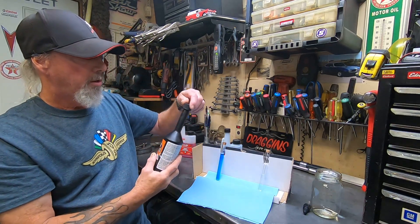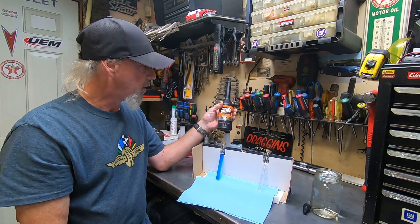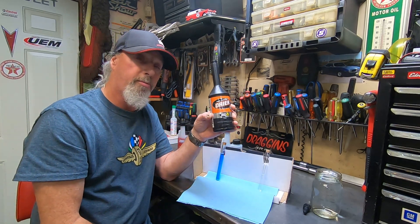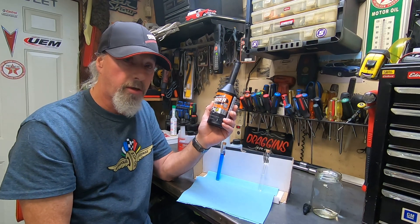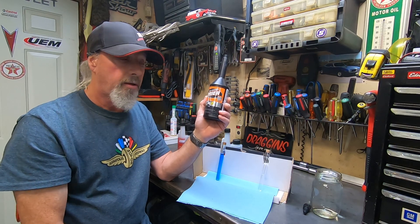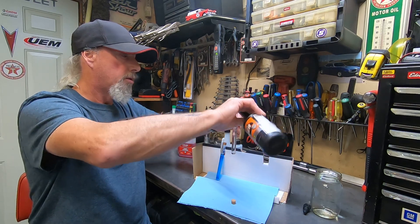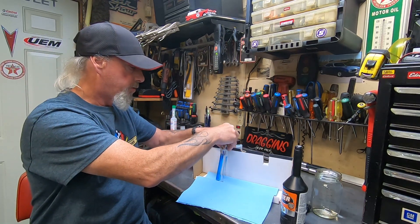However, I have another product here. This is a product that we use at our shop — it's called BG Chemicals, and they call it a Fuel System Dryer. The difference here is this is 12 fluid ounces, and they recommend a full bottle goes in a tank of fuel. I think one of these bottles is around $40, so it's not nearly as cost effective as the STA-BIL, and it doesn't go nearly as far. We'll see the difference when I add this product to this vial.